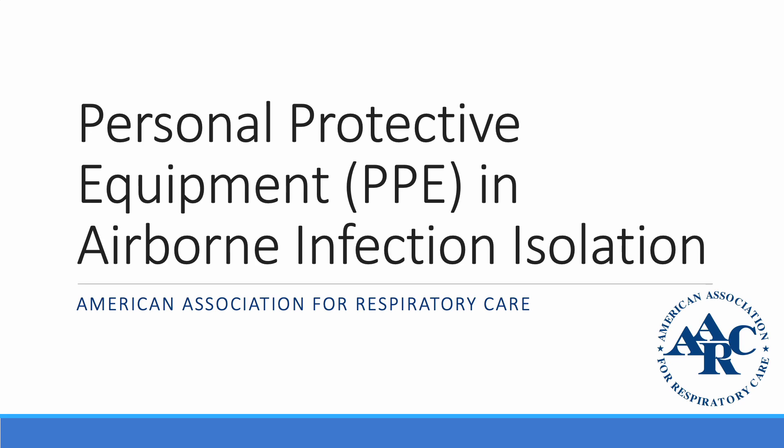Welcome to this review of the use of personal protective equipment in airborne isolation events. Before we get started, I want to remind everyone that hand washing is a key component of infection control. Alcohol-based hand sanitizer is recommended before and after all patient contact, contact with potentially infectious material, and before putting on and upon removal of personal protective equipment, including gloves. You can also use soap and water for at least 20 seconds.